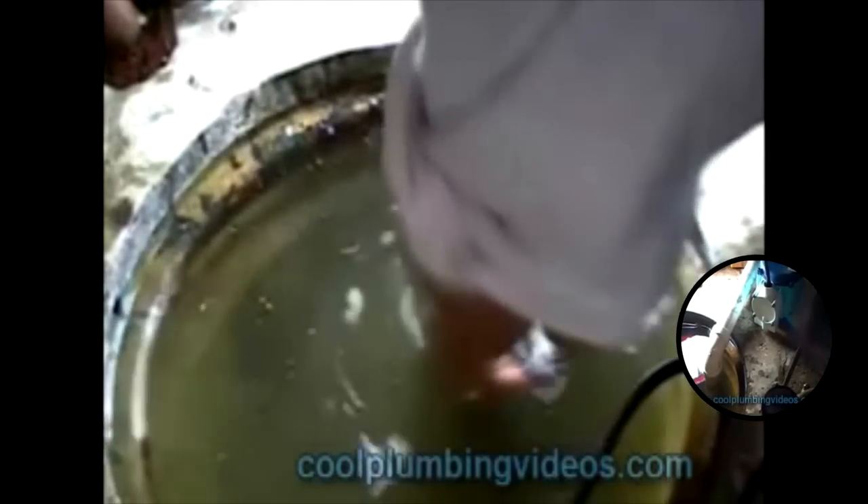Also remember not to plug the sump pump in while you're working on it, because the water will come shooting right out at you.